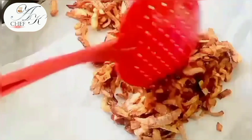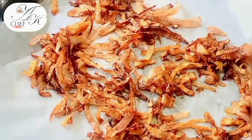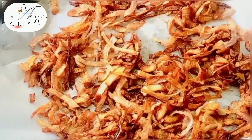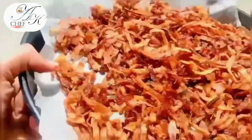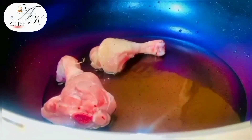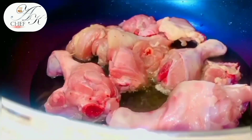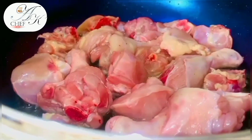In 15-20 minutes on medium flame, the onions will come to the perfect color. I have put butter paper on a dish and placed the fried onions on it so the extra oil is absorbed. Now see how beautiful our onions are. Now let's move on to the chicken.